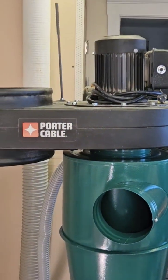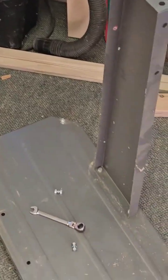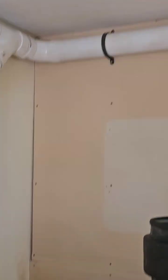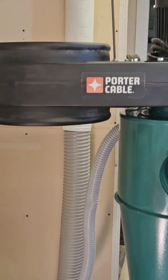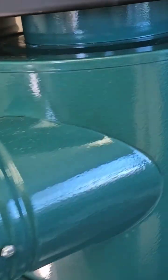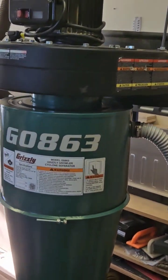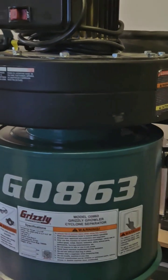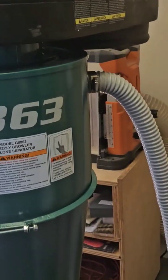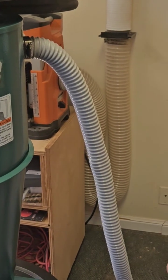I had this Porter Cable dust collector — it was mounted to a base and had the bag on it, and I had it plumbed into my workshop here. I bought this Grizzly cyclone separator and it seemed to work pretty well. The only problem I didn't like was the hose that came out of the top that went down to the bottom of the dust collection system sitting in the corner.